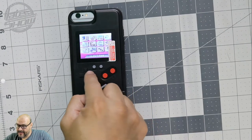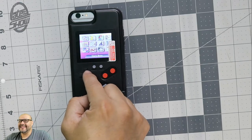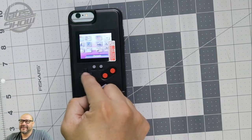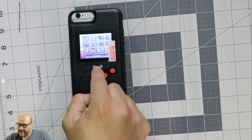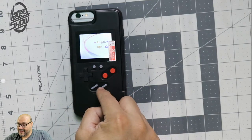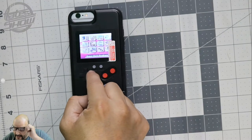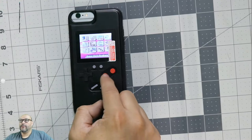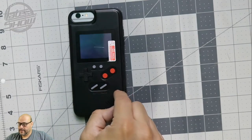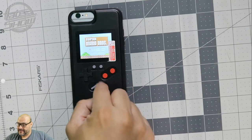You hit the select button, pick your language, and move to select your games. It seems a little laggy but you can select any game you want. I'll go ahead and reset it — start button is down here — set it to English, and let's go to Mario. Choose Mario, one player, and start.